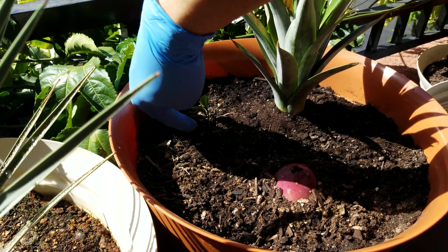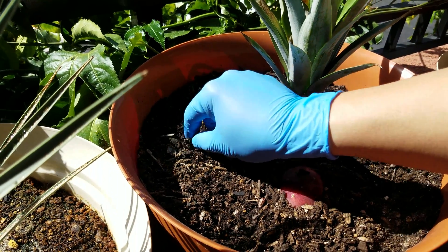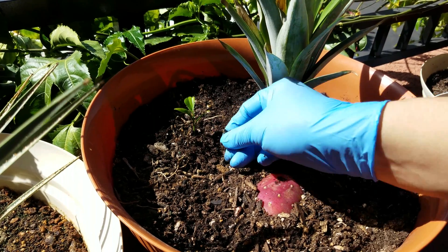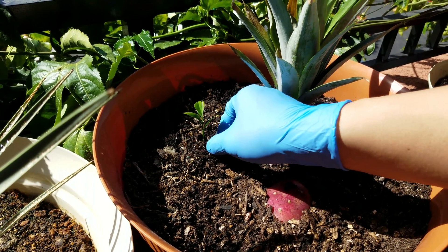These pyrethrin-based insecticides that I've been spraying twice a month — well, that's just for the last month — those decay very quickly. They have a half-life of five days, I think.